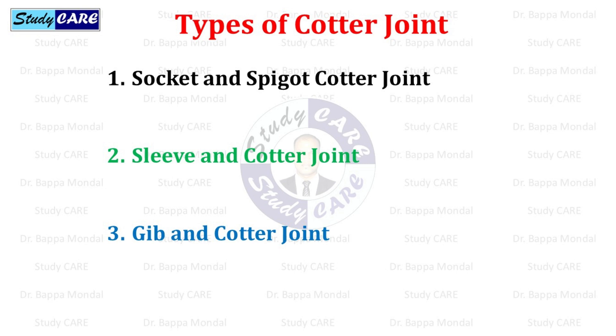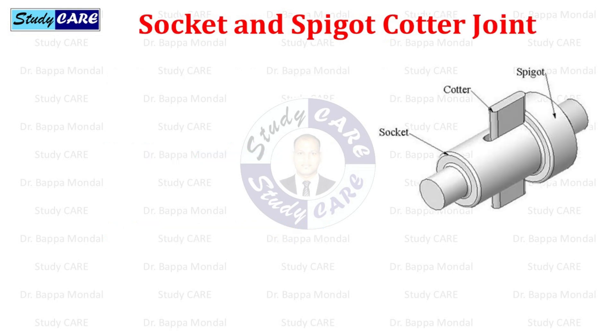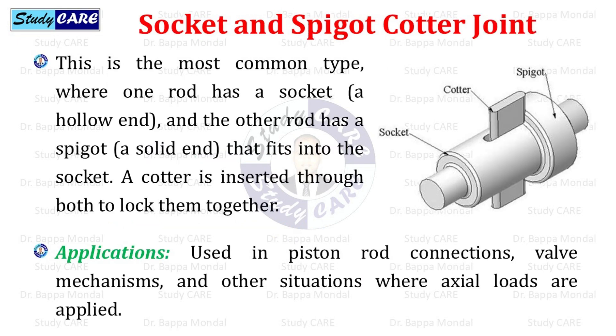There are mainly three types of cotter joints: socket and spigot cotter joint, sleeve and cotter joint, and gib and cotter joint. The socket and spigot cotter joint is the most common type, where one rod has a socket (a hollow end) and the other rod has a spigot (a solid end) that fits into the socket. A cotter is inserted through both to lock them together. This type is used in piston rod connections, valve mechanisms, and other situations where axial loads are applied.